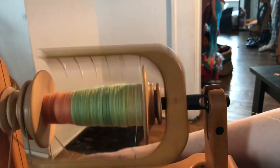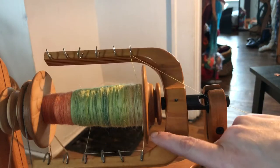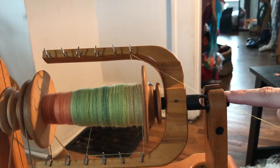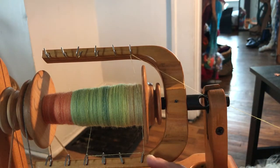Let me stop my wheel so I can explain what I'm doing a little better. I have my flyer cross laced — it goes here, and then goes across, and then through the orifice. What this is doing is that it is slowing down the fiber going onto the bobbin.